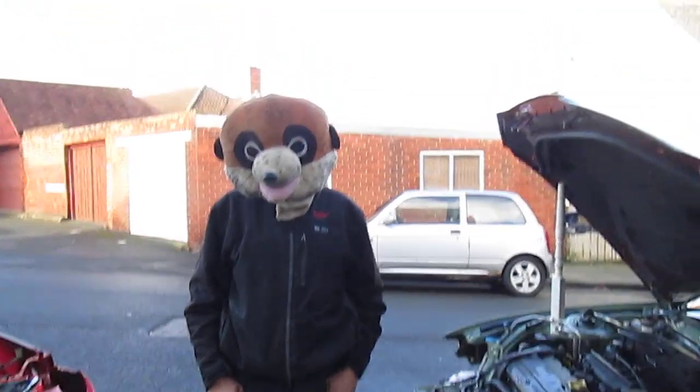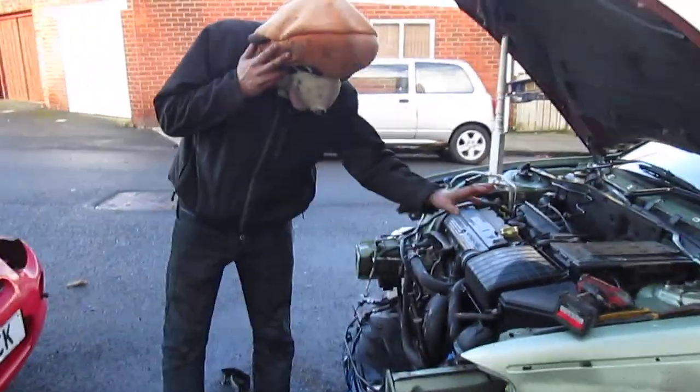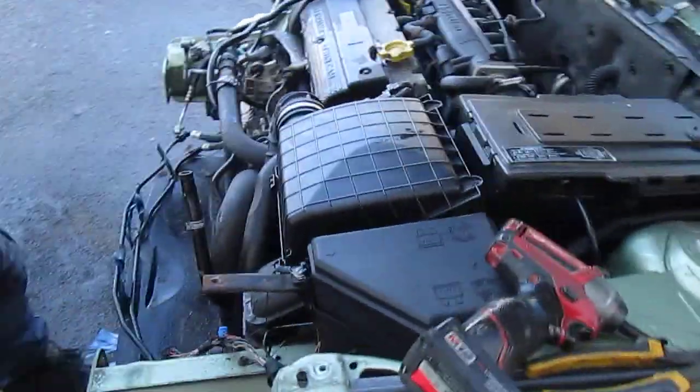Welcome to Meerkat's How To Do's. Today's How To Do, we have an airbox on a Rover 75 Turbo we have to remove.